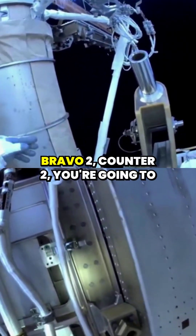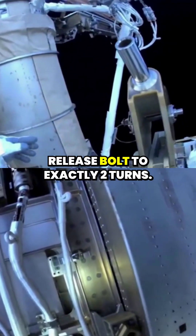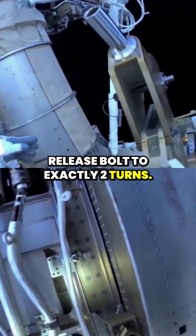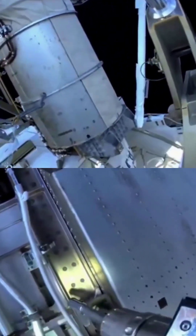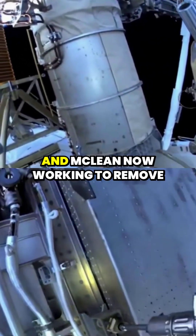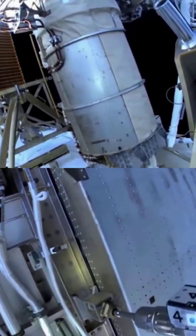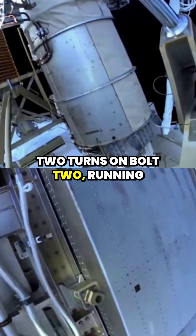With the same settings of Bravo 2 counter 2, you're going to release bolt 2 exactly 2 turns. Copy, exactly 2. And McLean, now we're working to remove the last bolt on this cover. I have 2 turns on bolt 2.